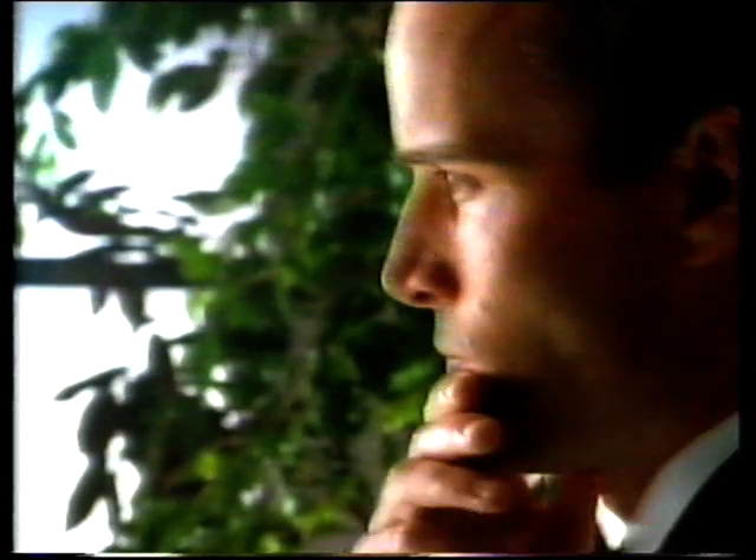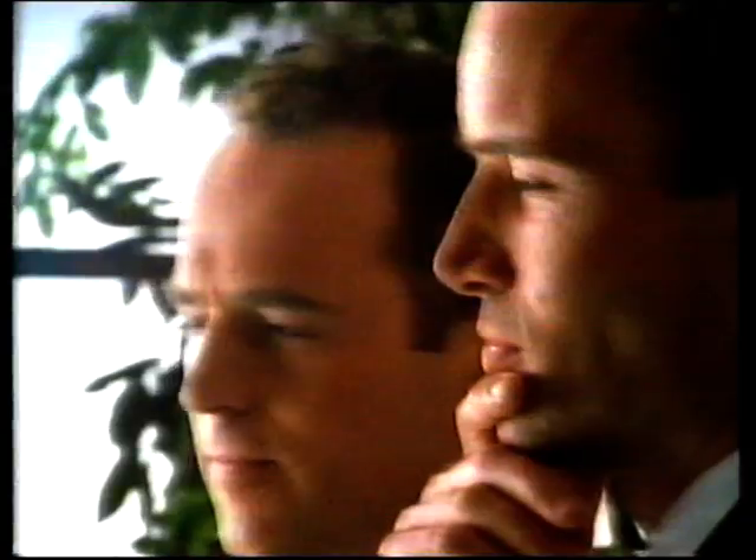At Rover Dealers, we won't just sell you a car — we'll measure you for one.